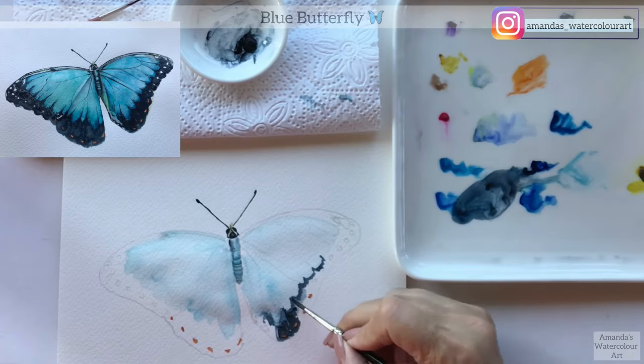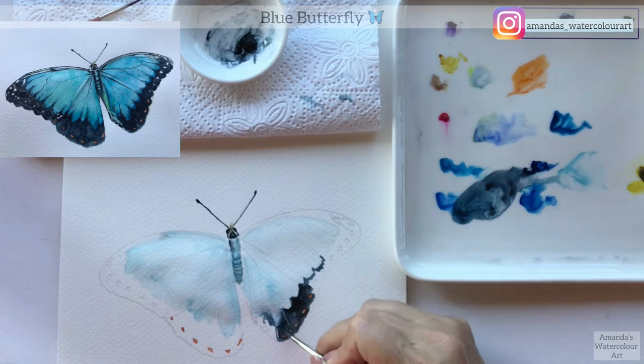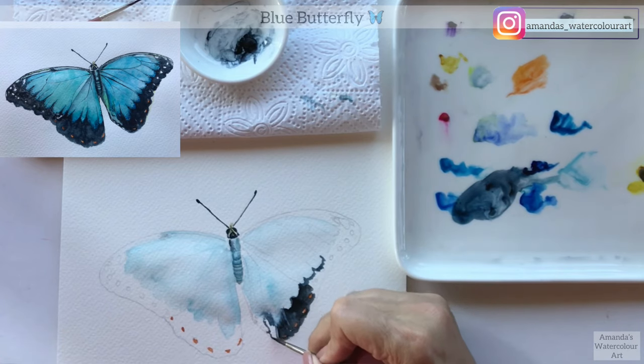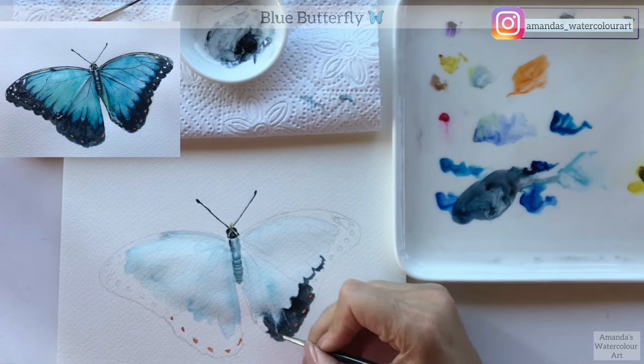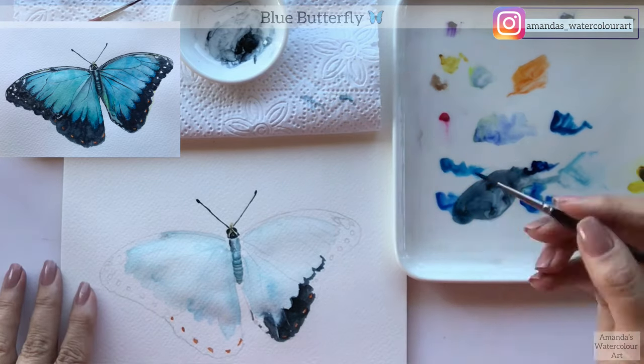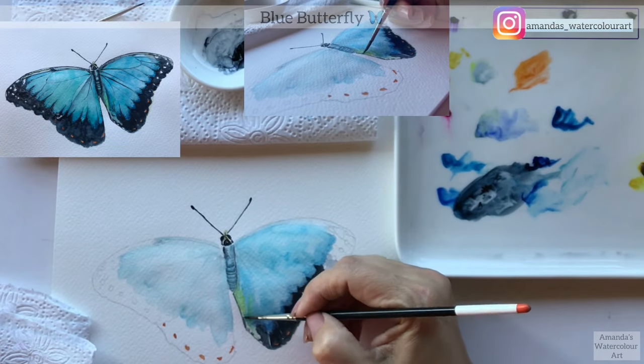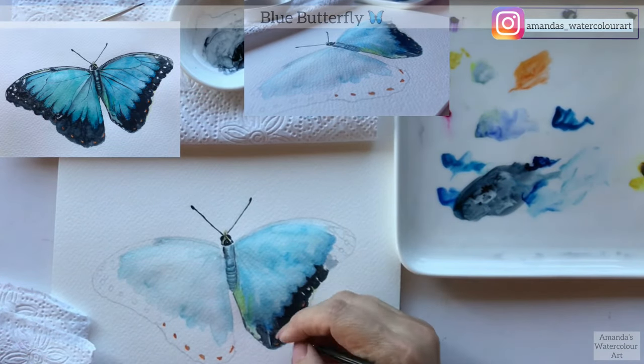I want to use transparent or semi-transparent watercolors - most of mine were transparent or semi-transparent. I make sure to layer and layer so that the bottom layers can shine through the top layers. That is what I preach all the time with all of my watercolor tutorials. This is the black I used for the bottom of the butterfly, so it's not just completely black.